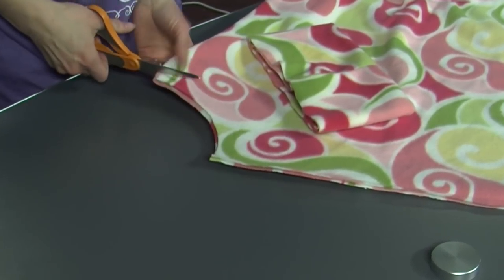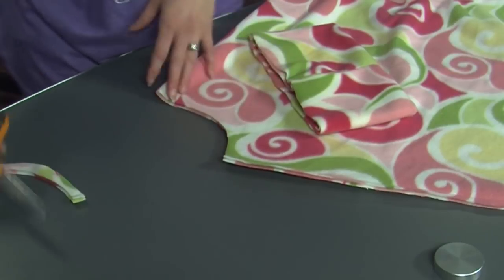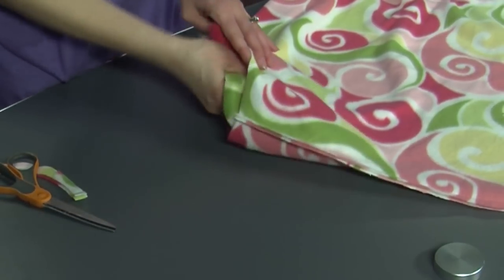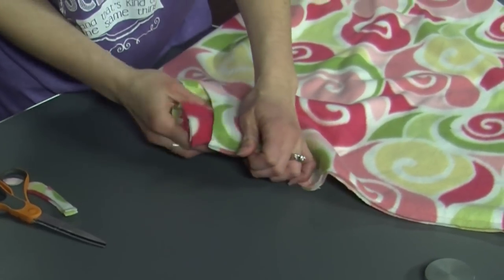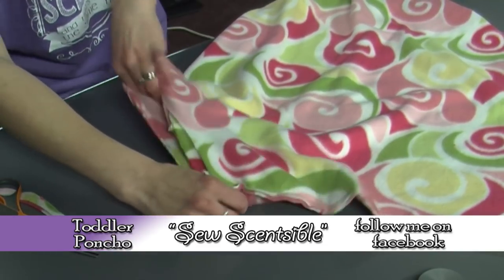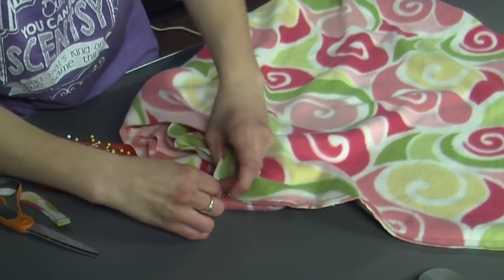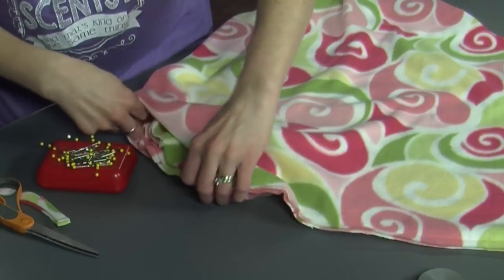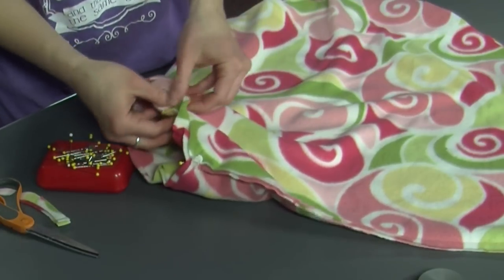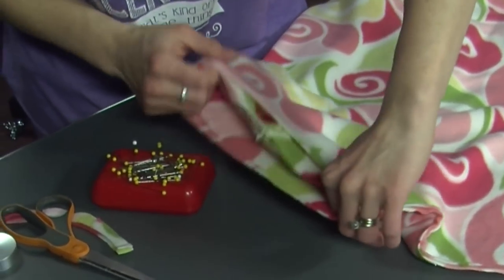I'm going to cut it a little bit bigger. Then I'm going to take the pretty side and stuff it inside of here and start pinning. The great thing about fleece is it's forgiving, so you can stretch it and get it to fit really nicely. You might find that you have to pin and unpin until you get it just right. If it's too big, you can take it apart and sew another seam after trimming off some of the excess. It's really flexible and you don't need a pattern to make this.